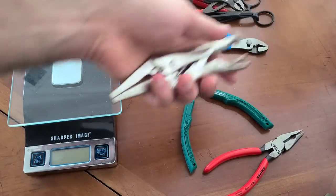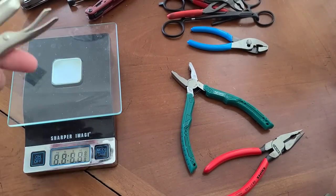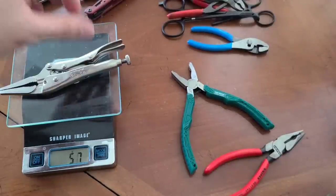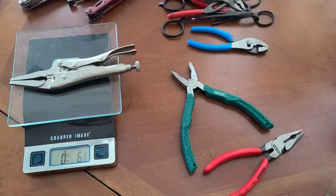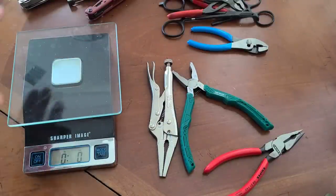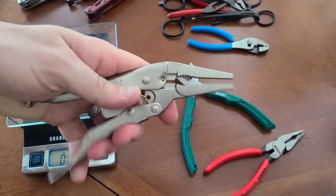We also have a locking vice grip — now this is an extreme variant and quite heavy, so I'm not sure most people would consider it. This is a 6-inch locking vice grip and it is 181 grams, or 6 ounces. This tool by itself weighs almost as much as a normal multi-tool. But the thing is, this is forged — forged pliers — and vice grips in and of themselves are quite useful.